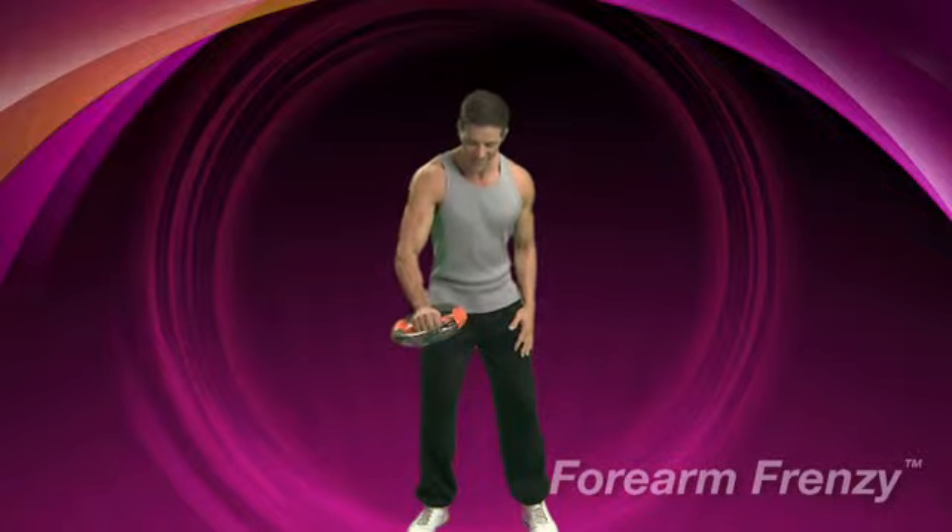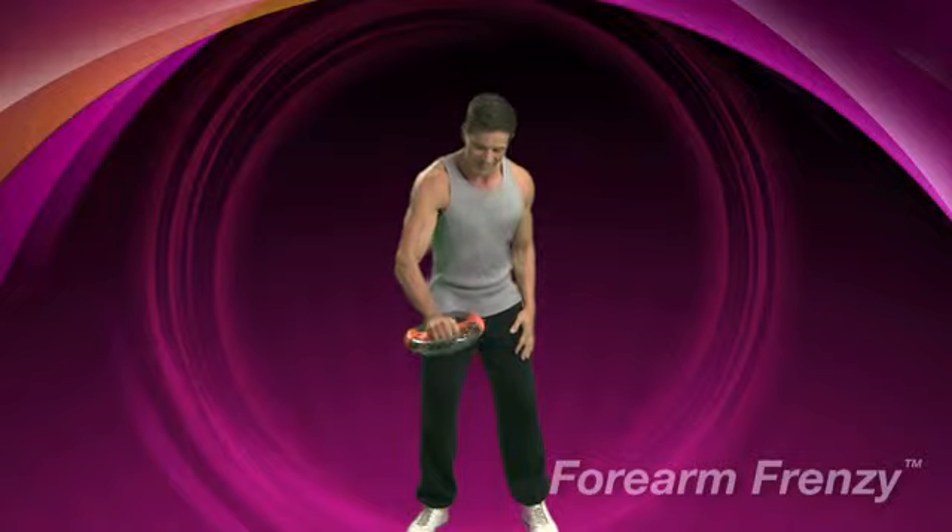Firmly grip the central bar with your right hand and raise your arm until the Power Spin is at waist height. Keeping your knees slightly bent and your abs pulled in tightly, begin to rotate the forearm in a clockwise direction until the ball runs smoothly around the tube.